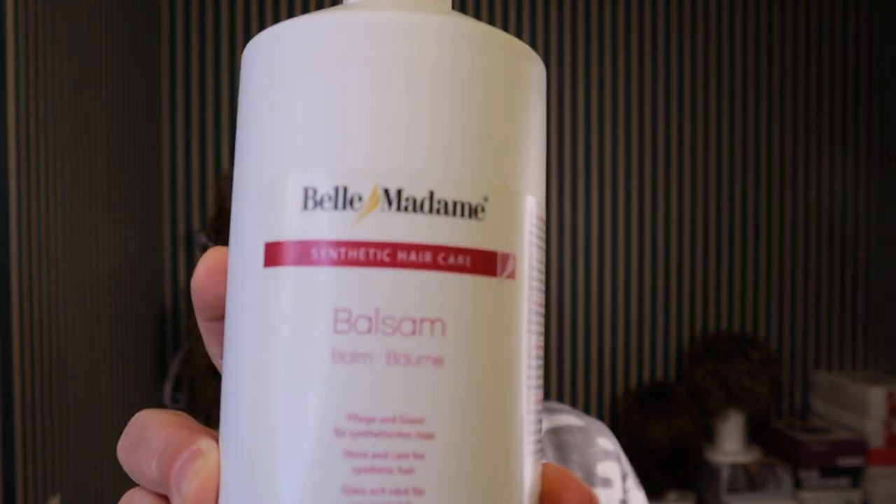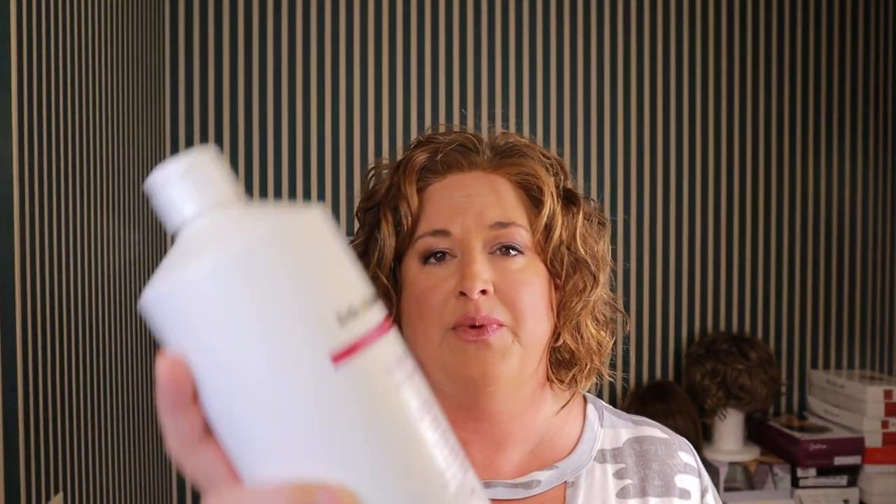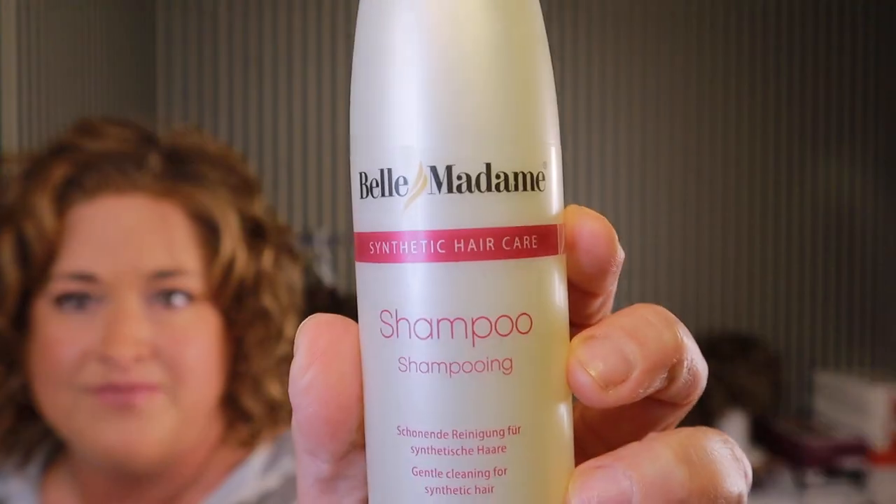For washing, personal preference is key and there's no substitute for experimenting. I've tried a lot of different shampoos. I have the Aesthetica Wetline shampoo and conditioner and I think they're fabulous. But what I love and use more often than not is my Belle Madame balm — that's the conditioner — and Belle Madame shampoo. The only place I buy them is Continental Wigs in the UK. I haven't found them for sale in the United States.